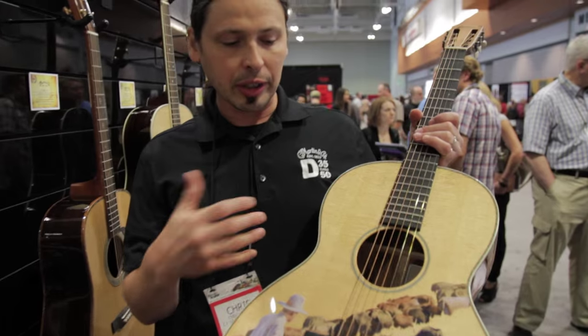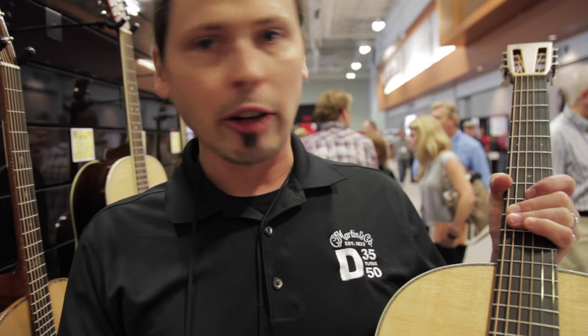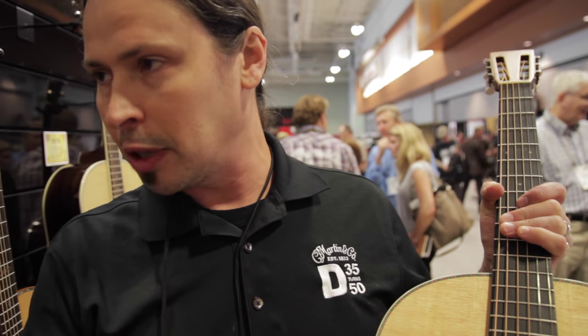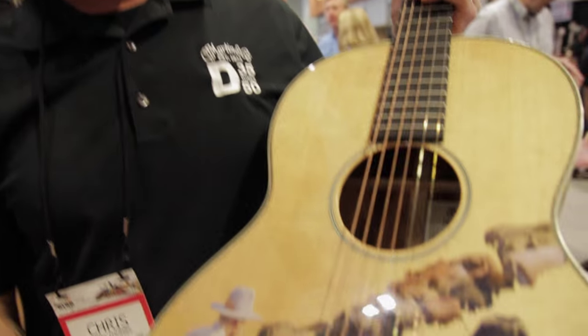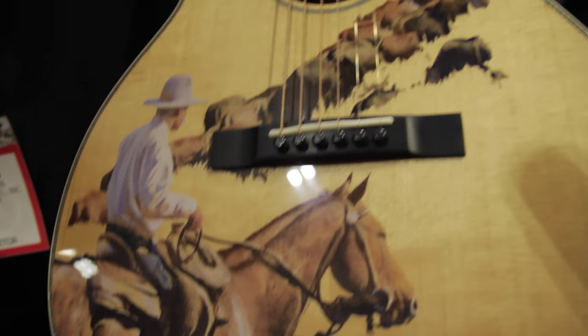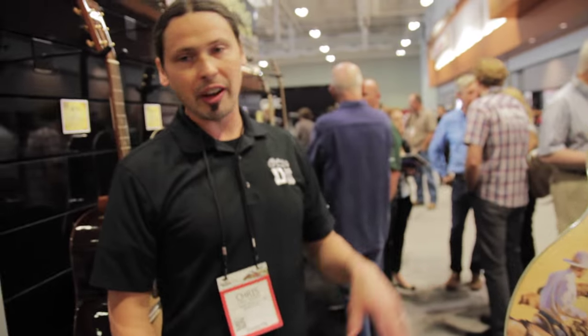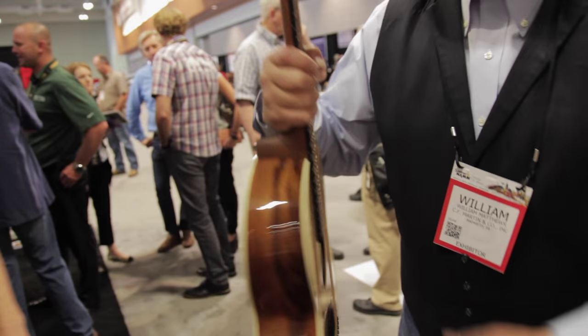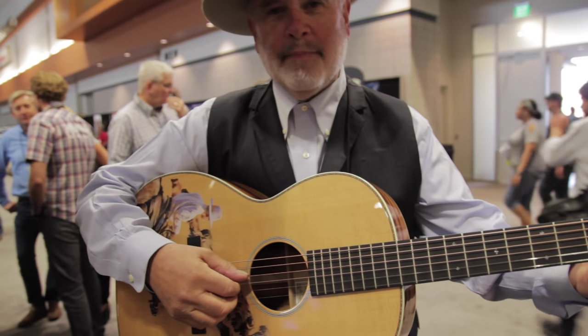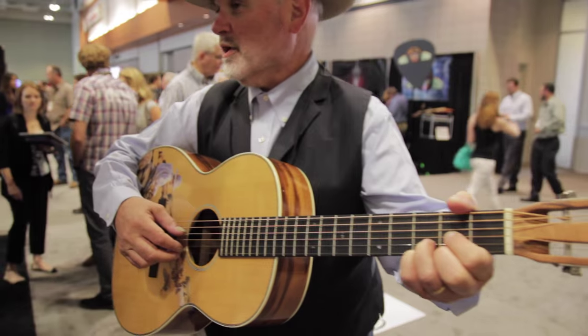We are using technology that allows us to put fine art onto spruce in a way that really translates. There's been a lot of painting and ink printing done on guitars before, but we really feel confident that this process will take any picture, no matter how detailed, and translate it to the wood. So we're really excited about this. It's only available this year. What's cool too is that when you hold it to play it, the painting doesn't really interfere with the look of the guitar.